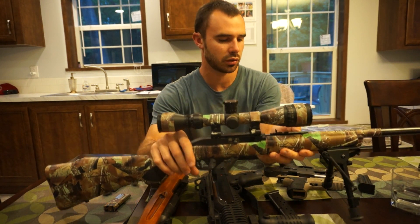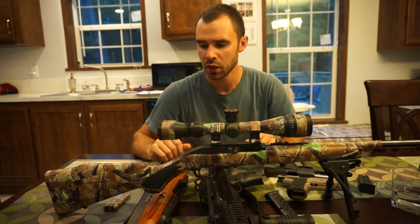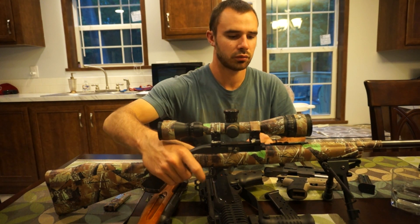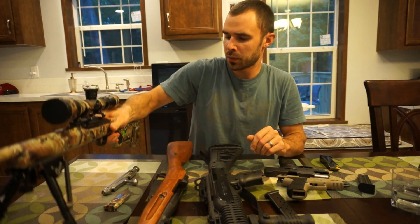It shoots very well — just an extremely accurate gun and one that I thought should be talked about.